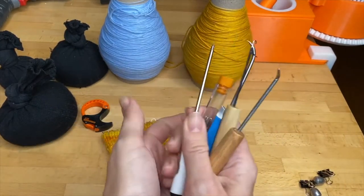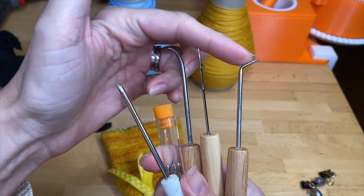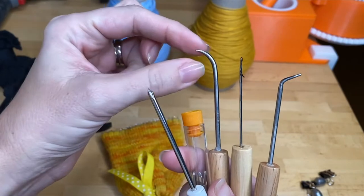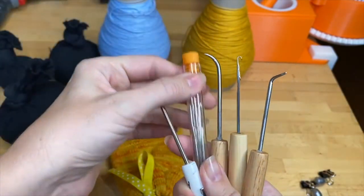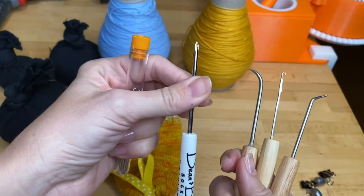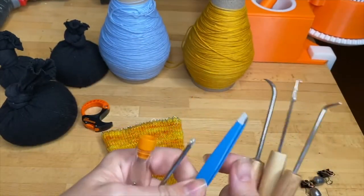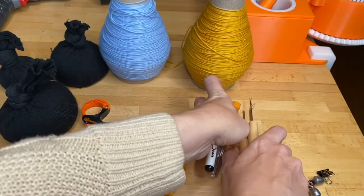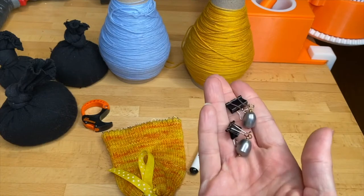From this set of tools I have the loom tool, which is a little less sharp. I have a pick tool which is very sharp. A latch tool, some darning needles. I almost always keep my screwdriver nearby, and a pair of tweezers for picking up dropped stitches.